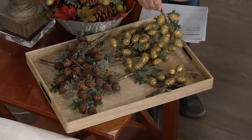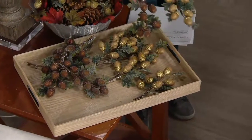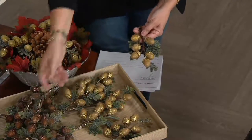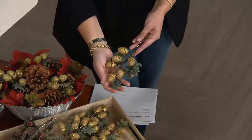We sold out of these last year, they are back today, and I'm very proud to say that these are customer top rated. This was a piece that I helped to create with some of the great manufacturers that Valerie Parhill works with.